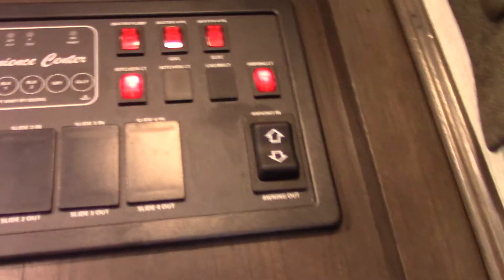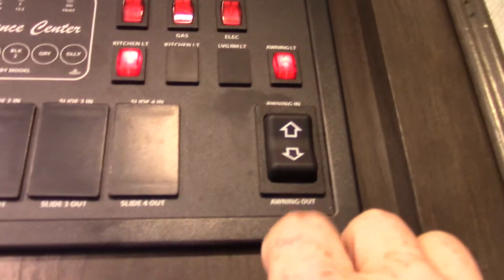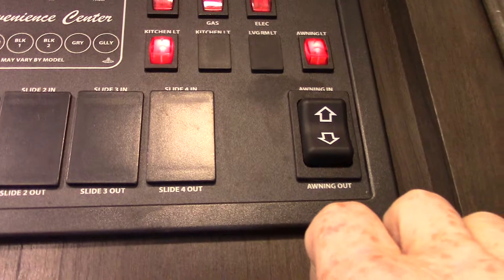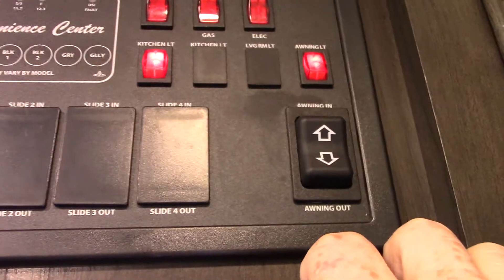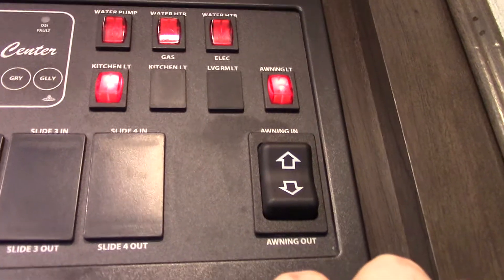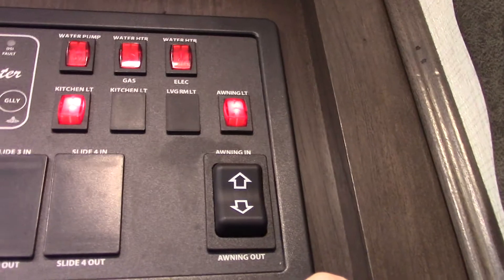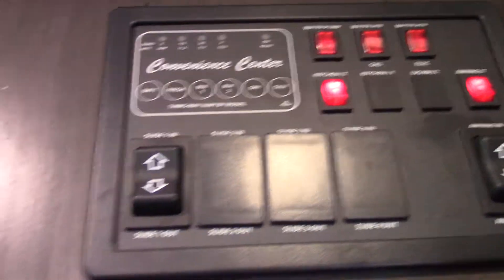Inside the door we've got your panel here. You have your slide room and your power awning here. When you roll out the awning it goes out eight feet — when you eventually see the awning tube, that's how you know you're all the way out. Never leave the awning out unattended — if you're not going to be at the campsite, roll it in so it doesn't get damaged by the wind.